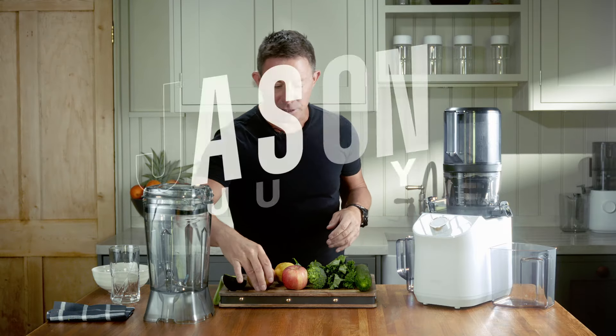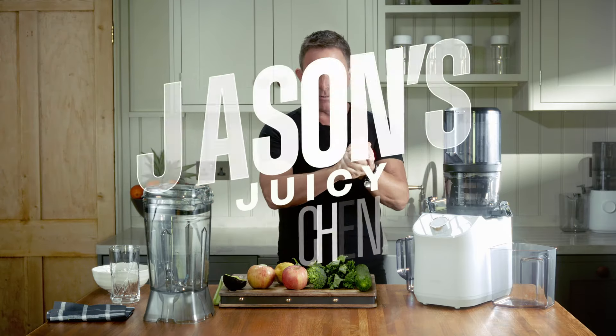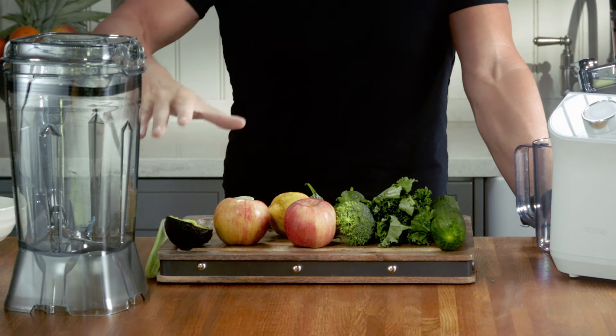Hi everyone, Jason here. I'm back in my Juicy Kitchen. As always, thank you very much for your company. This is called Nourish.